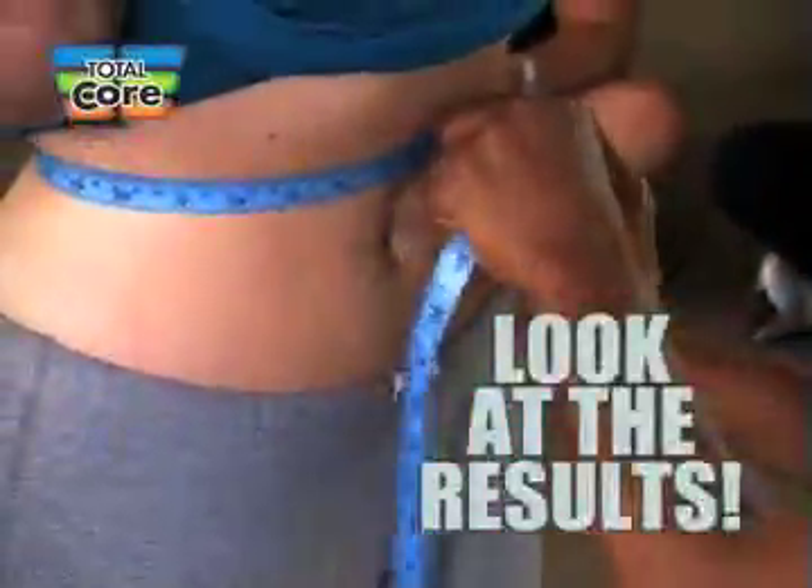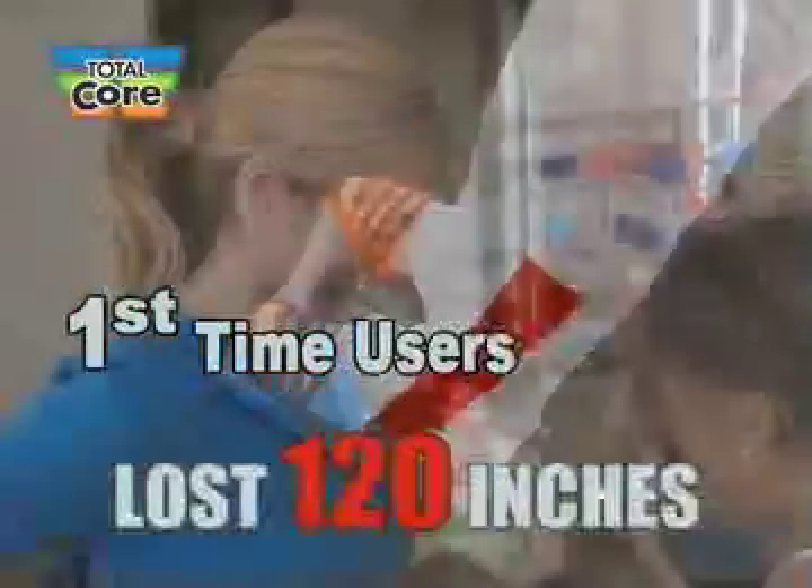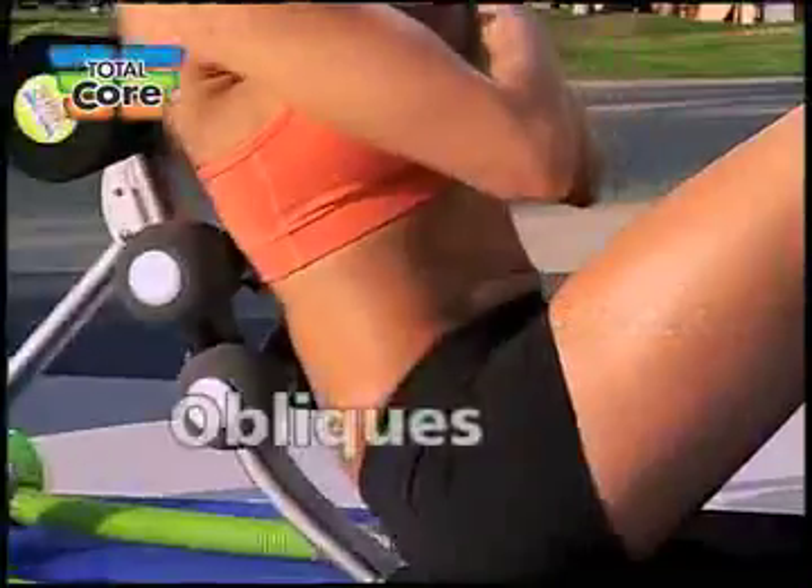Take a look at these results. This test group of 17 first-time Total Core users lost an astounding 92 pounds and 120 inches in just 10 days. Now it's your turn to get the firm, flat abs and the tight-toned midsection you want.